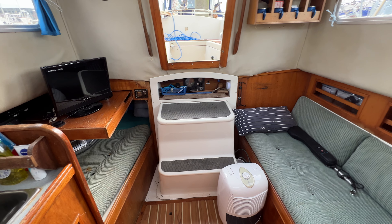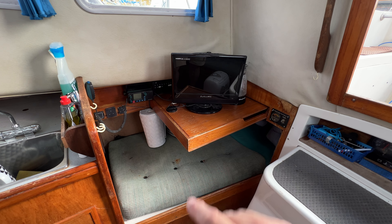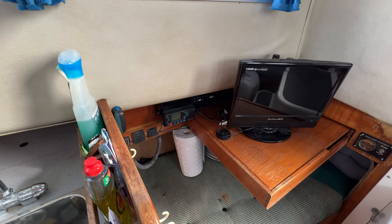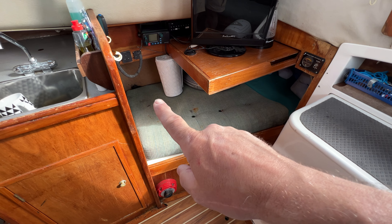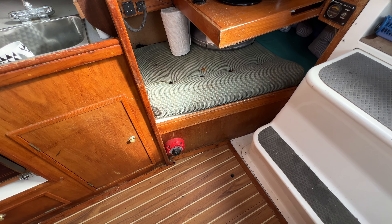Looking around, starting on the starboard side: we've got a sliding-out nav area here with a TV on it at the moment, the electrical panel, and the VHF DSC outboard there, a couple of 240-volt sockets. We have a berth there with plenty of room for your legs underneath — slide this away and in we go, there's your pilot berth. Battery power monitor is down there, two batteries are under here, and we have a Victron battery charger and the main isolator too.